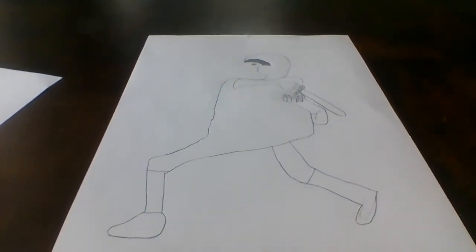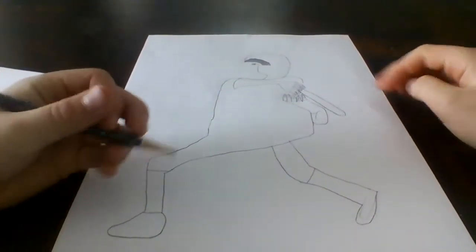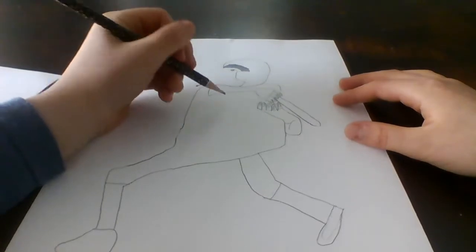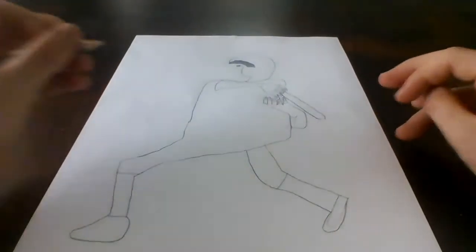Alright, hi everybody, we're back for part 2. So I'm going to be doing the shoes, we're going to write Dodgers and do the 50, and we're going to finish this. So let's go.